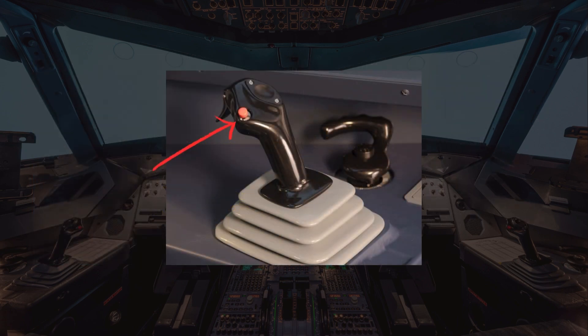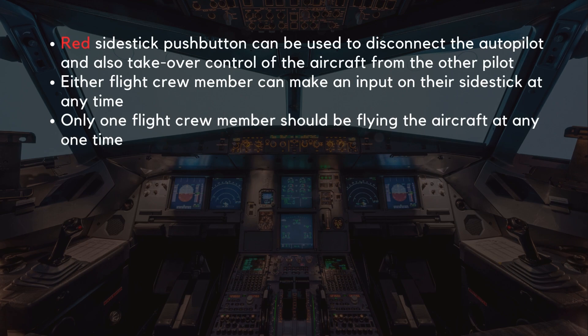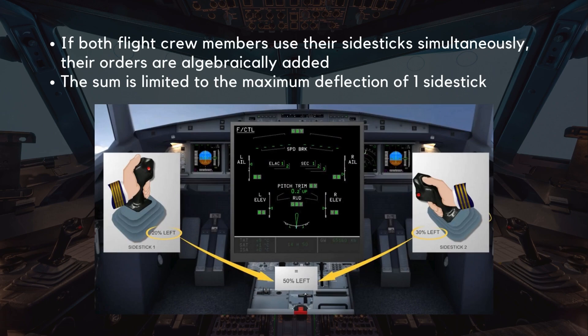The second control is the red side stick push button. This can be used to disconnect the autopilot and also take over control of the aircraft from the other pilot. Either flight crew member can make an input on their side stick at any time; however, only one flight crew member should be flying the aircraft at any one time. If both flight crew members use their side stick simultaneously, their orders are algebraically added, but the sum is limited to the maximum deflection of one side stick.